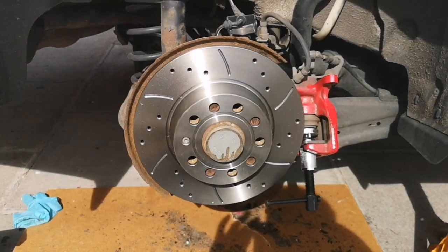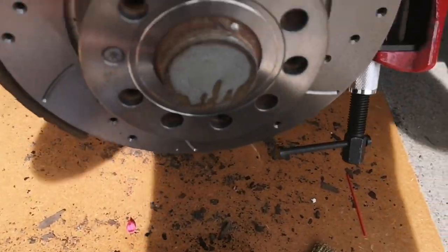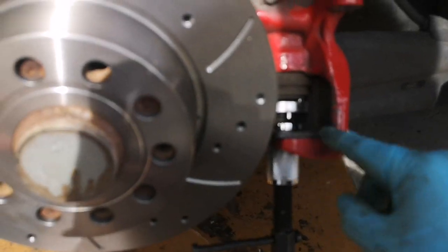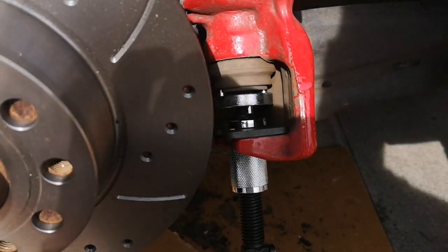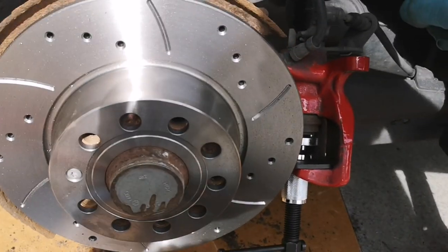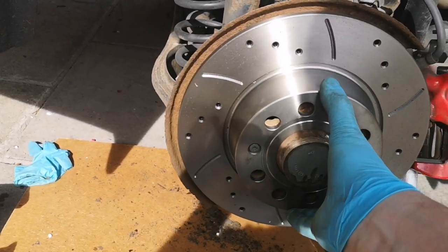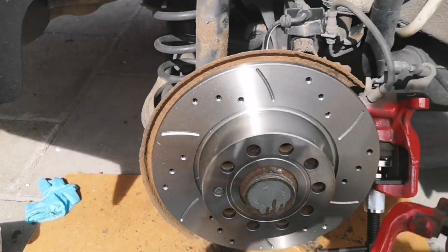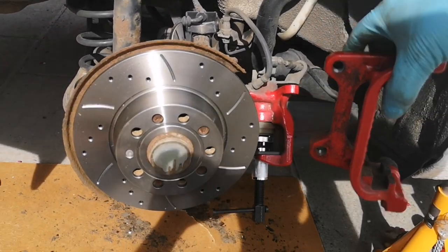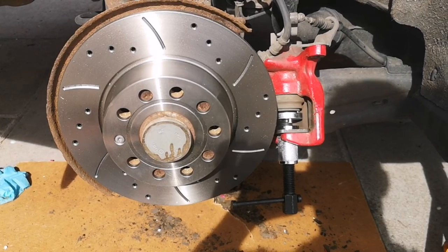The hard bit's done — now to put it all back together. You can see I've got the disc on now in position after brushing away as much of the rust as I could. I've also put the piston rewind tool in place so you can see how it attaches. I was having a bit of trouble with it so I'm going to do that once I've got the caliper housing back on and can attach one of the bolts — it'll keep it a bit more rigid. Then this will slot back over here, the two bolts at the back go back in, and then I can reattach and compress the piston.